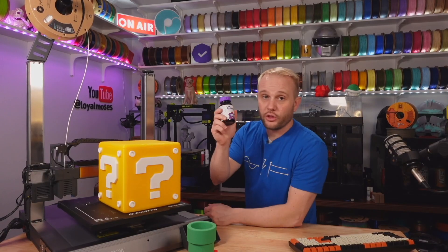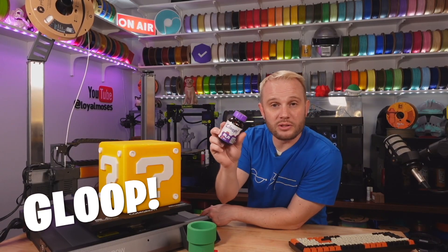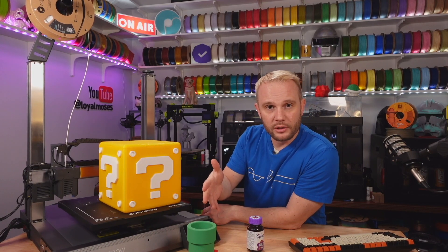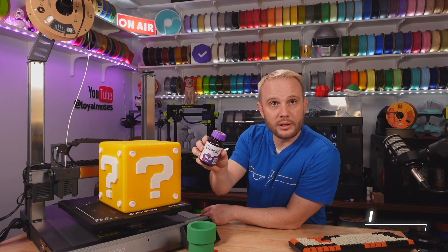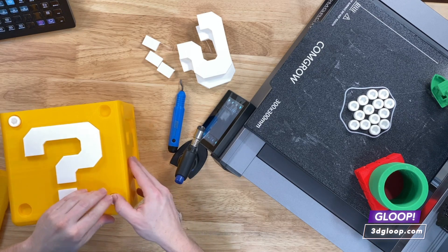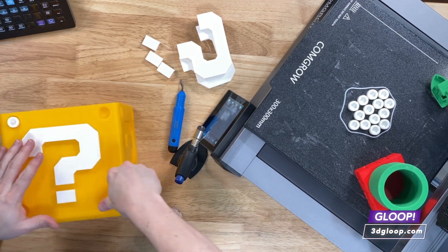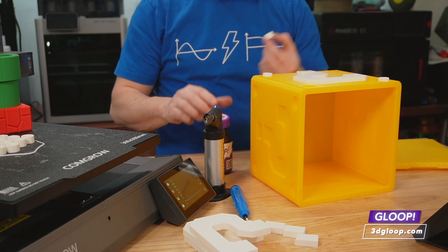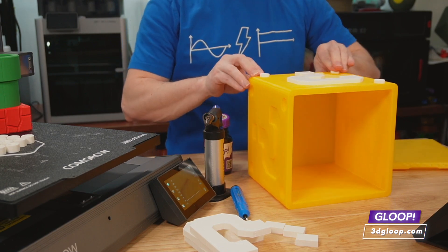We assembled these with 3D Gloop, which is the industry's best adhesive for filaments. It's not a glue even though it says gloop — it's actually a chemical adhesive that creates a chemical weld between the parts, physically fusing them together. If you tried to tear them apart, your prints would actually separate at the layer lines, not where the Gloop is holding it. I'll put a link on screen and in the description — go check them out, fantastic product.